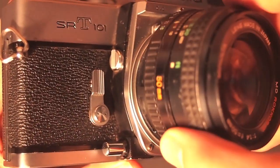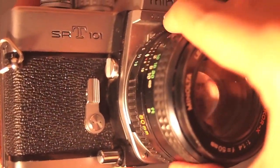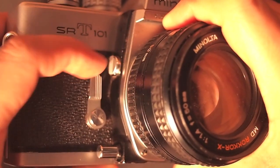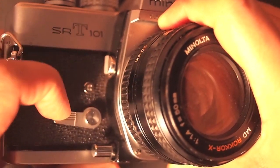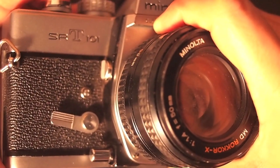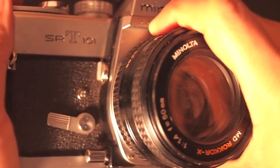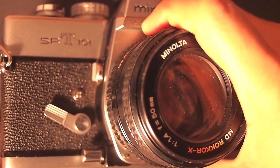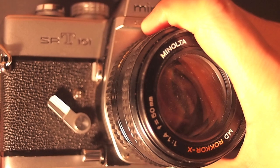Also on the front is a self timer, a pretty cool function. These are older cameras so they're all manual. You turn it to the left, cock the shutter, then hit that little button and it lets go. If you want to stop it, just pull it back to the left.